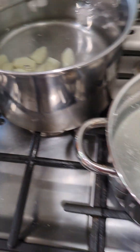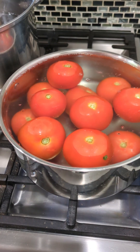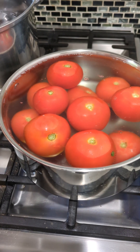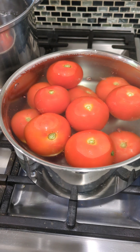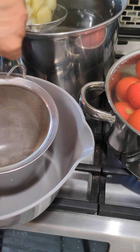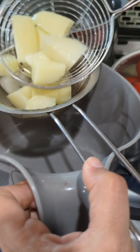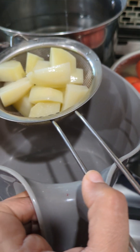While they are cooling down, we are going to blanch our tomatoes. During weekdays, sometimes you don't have time to wash vegetables or grind everything, so we do everything in one shot — blanch our tomatoes and potatoes at the same time. This way, all the chopping and cleaning is done together.